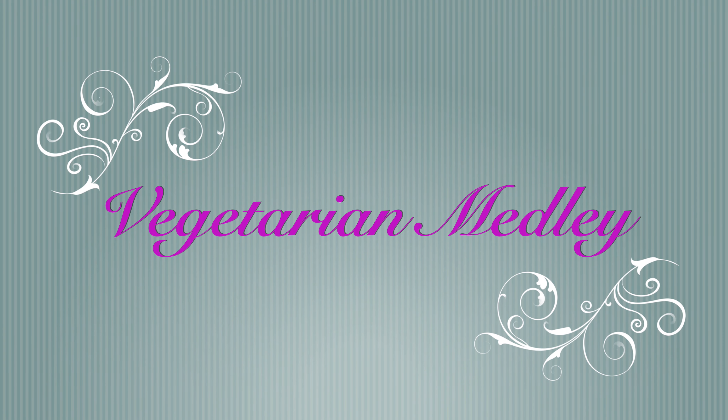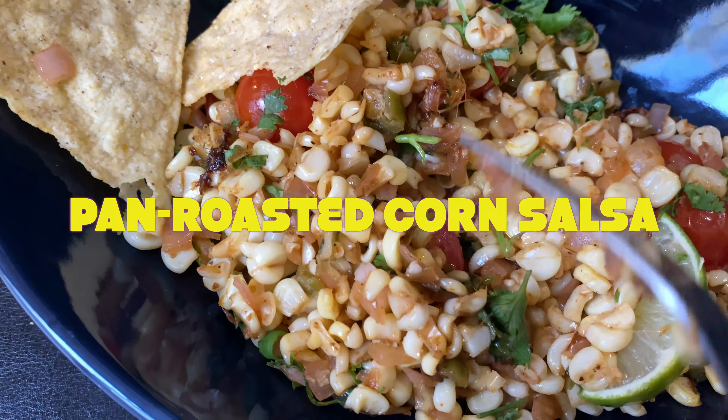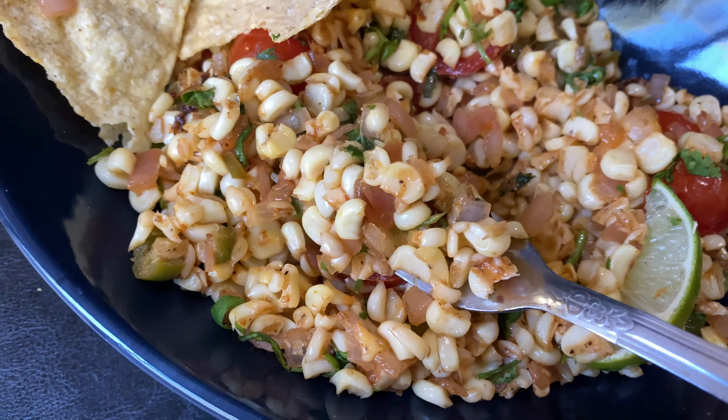Hello everyone, welcome to my channel. Today let's make pan roasted corn salsa, and before we start, don't forget to subscribe.